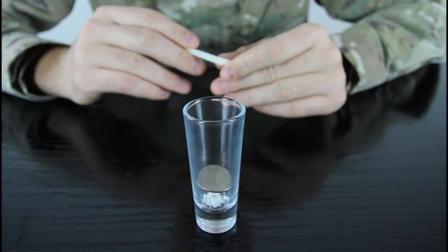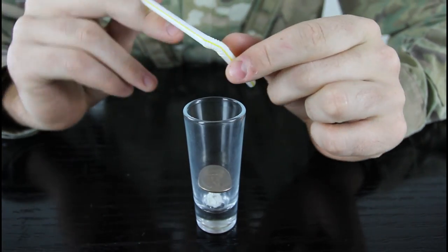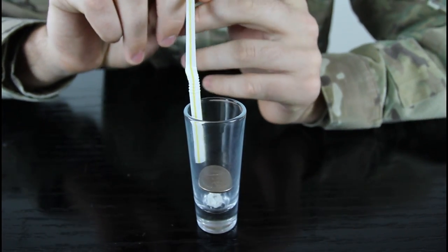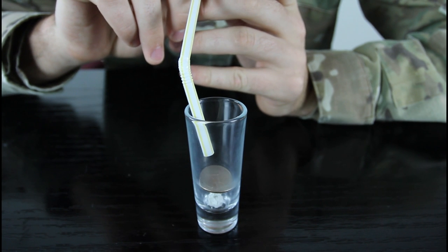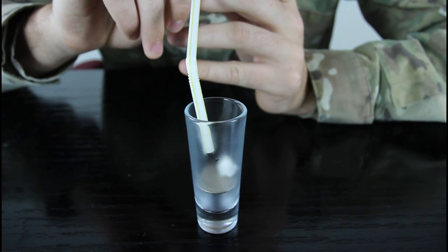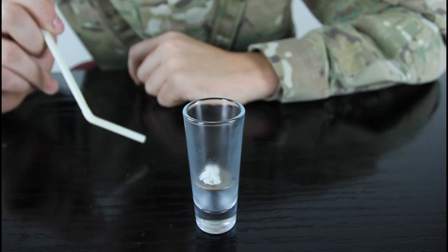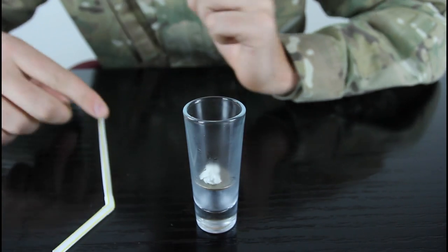Whenever they give up, you just bring the straw and place it like that, and blow on one side. And you see we got the paper ball on top of the coin!